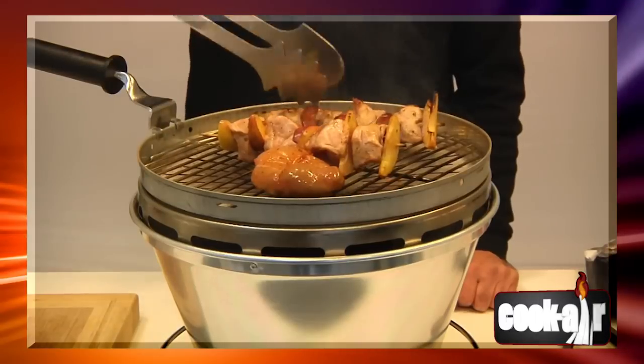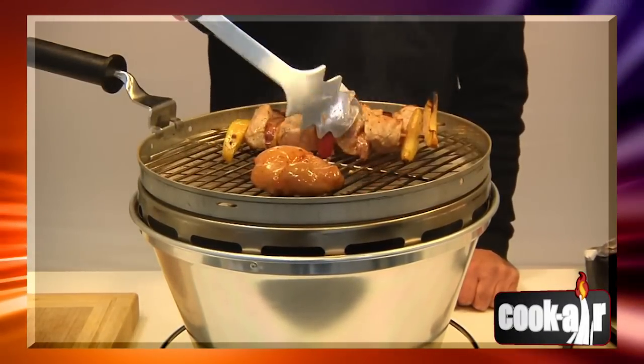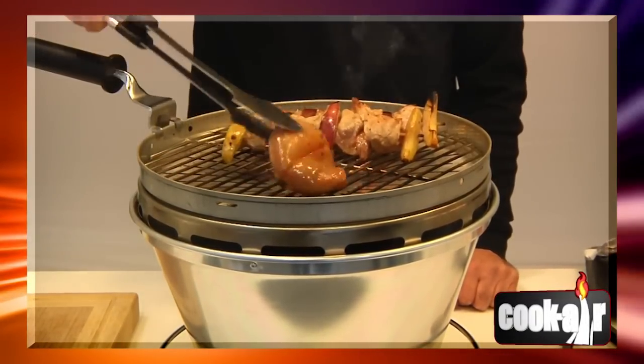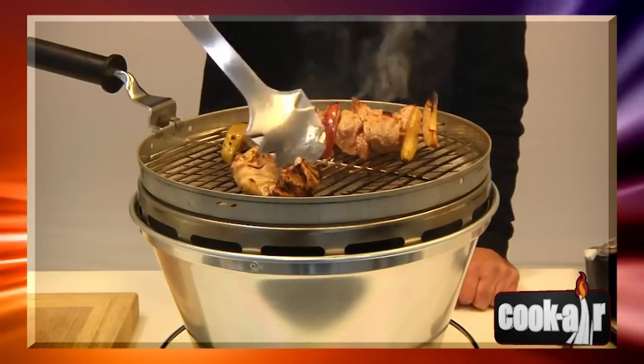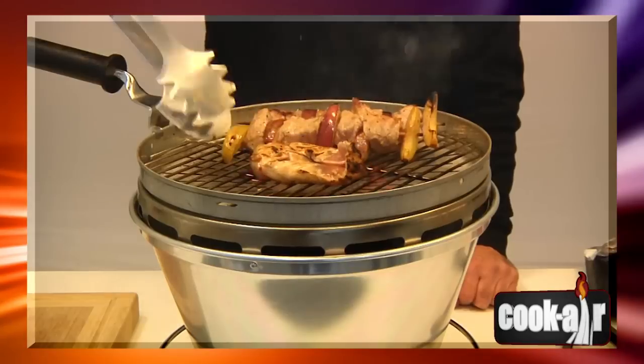Never put your face, hands or clothing directly above the grill while the unit is in use. This could result in serious burns. Never move the appliance while in use or hot. Always allow the appliance to cool down before moving it or storing it.